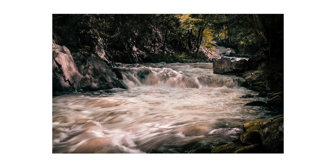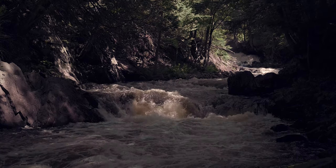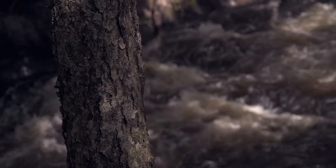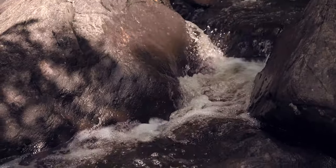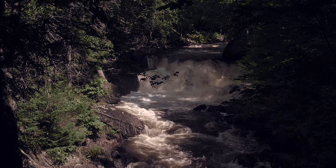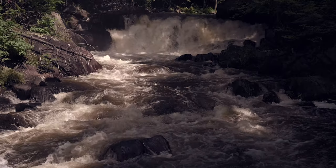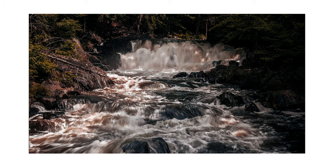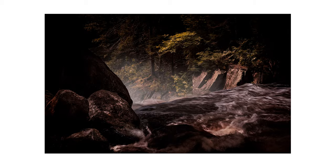I shot this at traditional chest height on the tripod. It's a little boring, so we'll just move on upstream. The main waterfall is lovely to look at, but makes an incredibly uninteresting, chaotic photo — particularly in this midday light. At the top of the waterfall there's not much going on either, and I may have overcooked this one in processing.